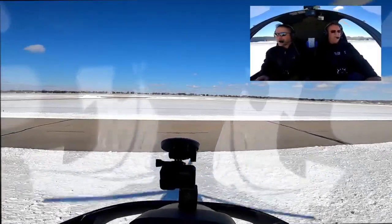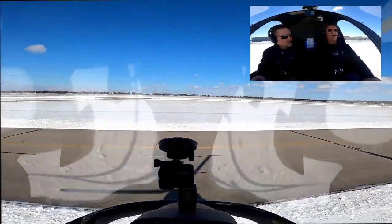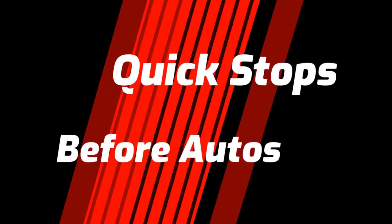I have started doing quick stops before I go into autos. That's a great video. Good wins today, good for autos.